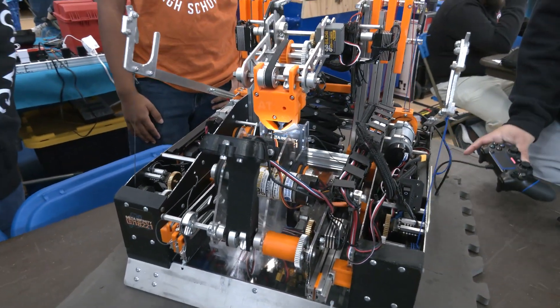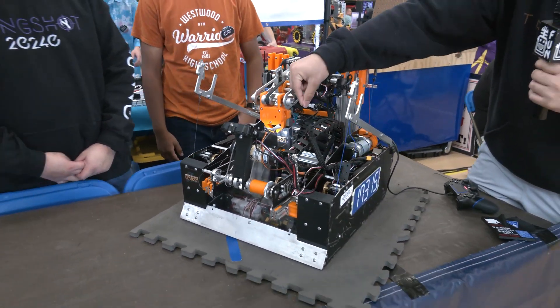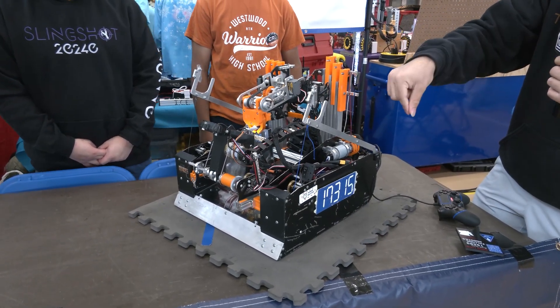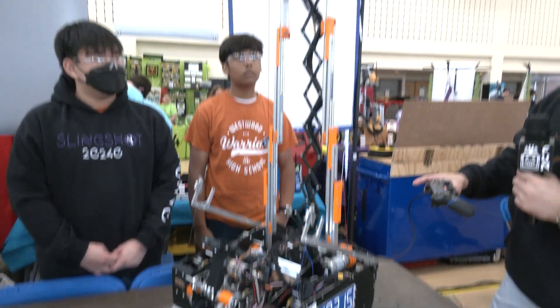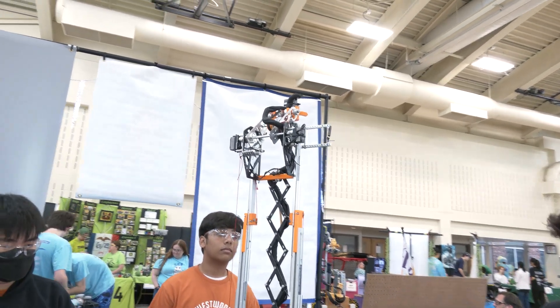What that does when we retract is this blocker over here opens up so the claw can grab the sample inside, and the intake pivots up so the claw can grab it accurately. Then after it's transferred, the slides go up, the wrist and arm pivot, and then we open the claw to drop it into the basket, and then we all come back and reset.